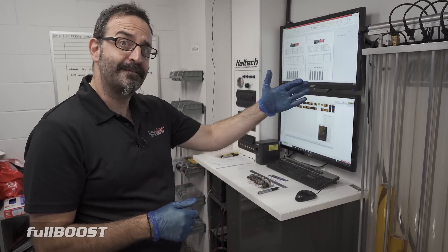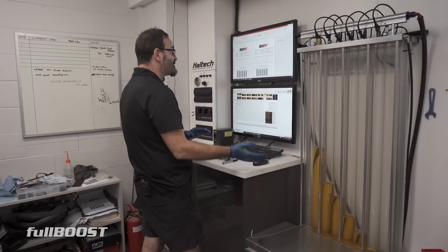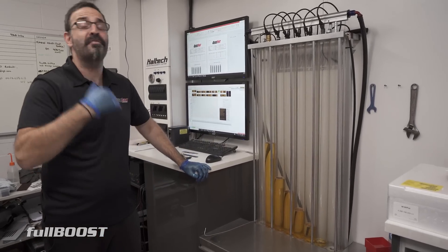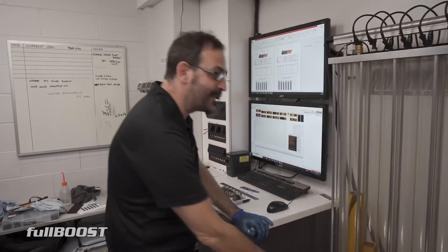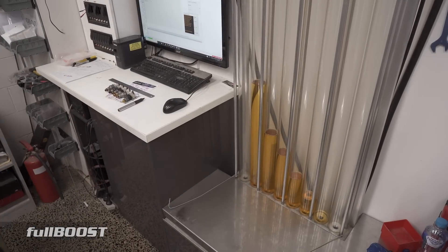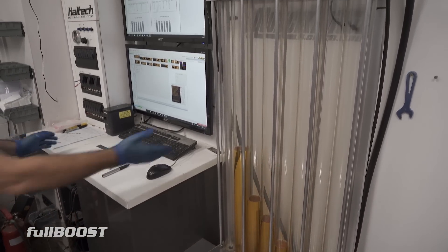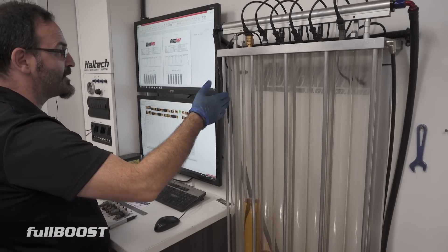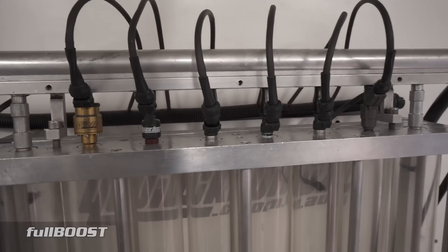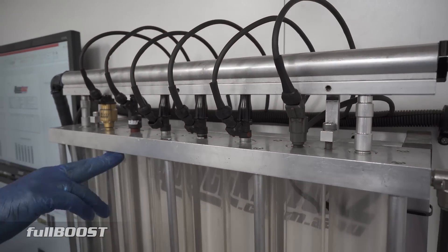And depending on the duty cycle of that injector — like if we were looking at 25% — sometimes we have to run them at three minutes in order to get a good reading in the tube, depending on the size. If it's 200cc or under, yes. But in this case the Morans, if we were to run them for a minute they'd be coming out the tube. Even our Siemens, if we ran them for a minute we'd probably be up here somewhere.